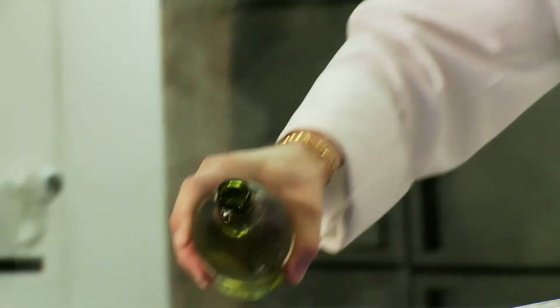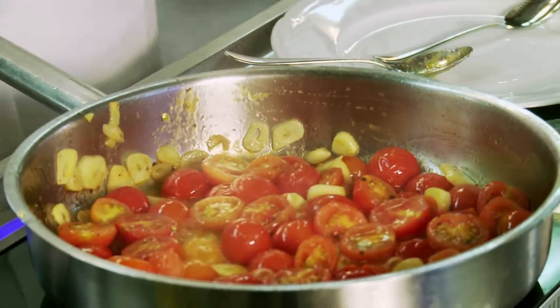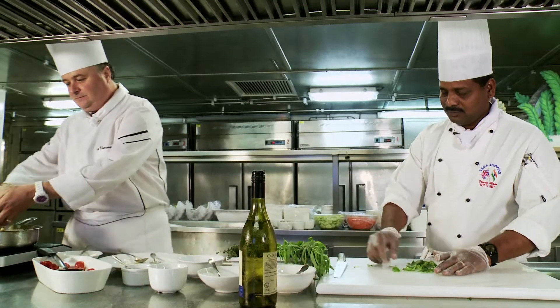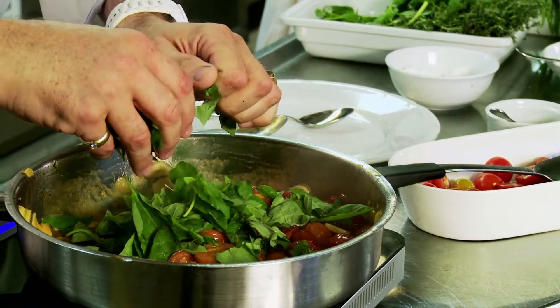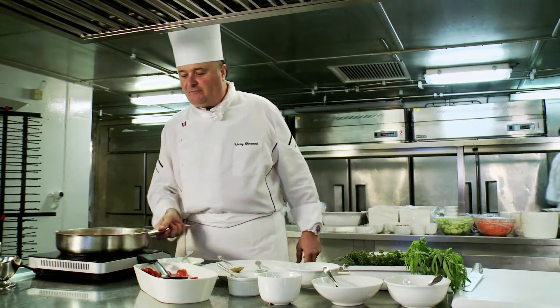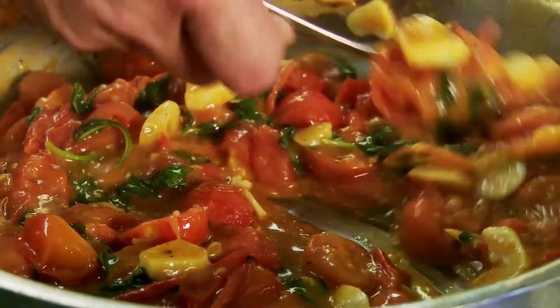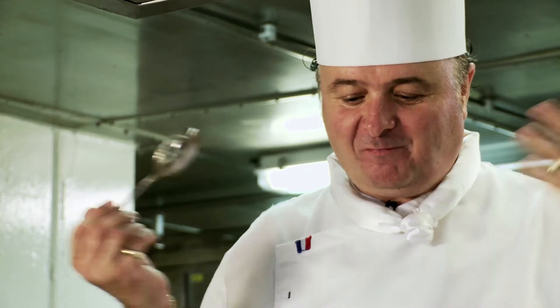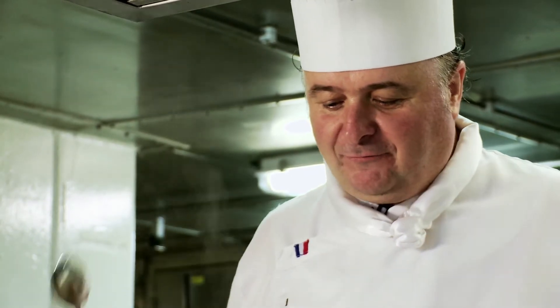Thierry uses a splash of white wine to intensify the flavour of the dish and adds fresh basil to finish the sauce. After a few more minutes cooking, it's time for a taste. Wow. All flavour — fresh tomato, basil, garlic, olive oil.